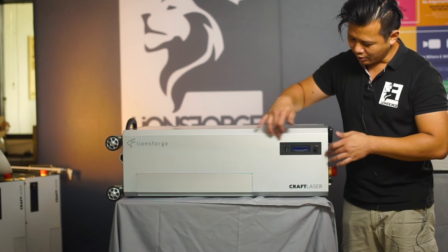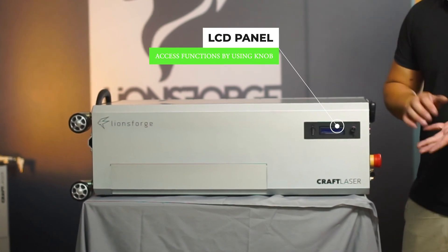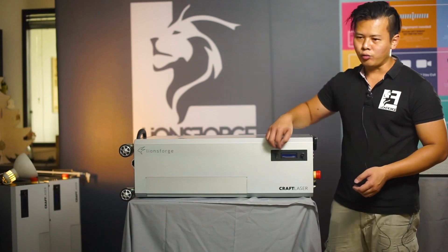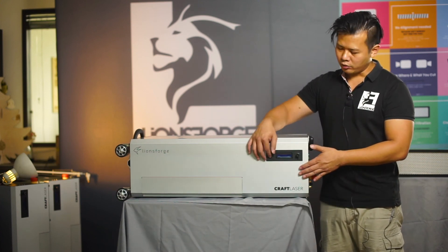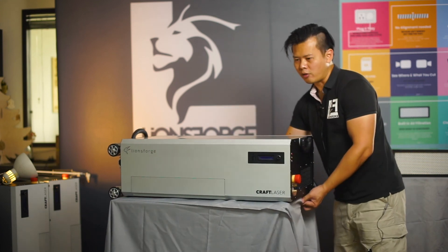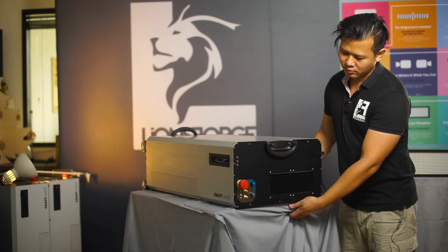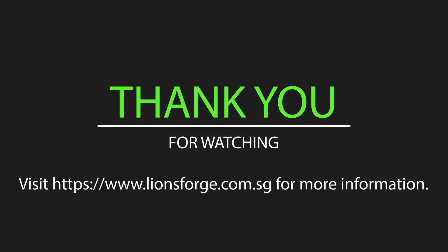The last physical feature is the LCD panel. This is where functions such as speed adjustment and inserting your cutting file via SD card take place. There are two ways to control the craft laser: through the LCD using the SD card, or via USB connected to your PC. The setup for PC control will be addressed in the next video. That's all — see you next time.